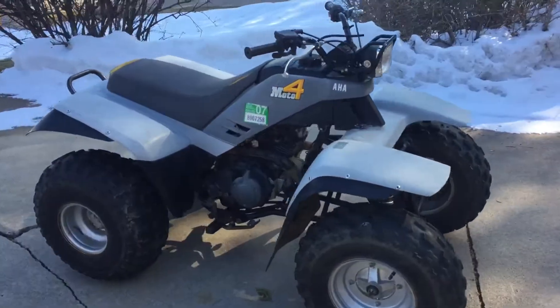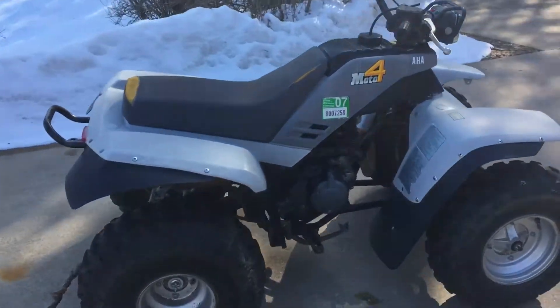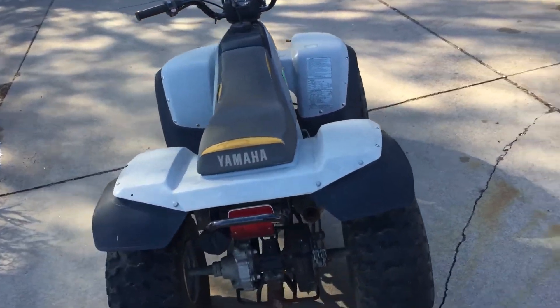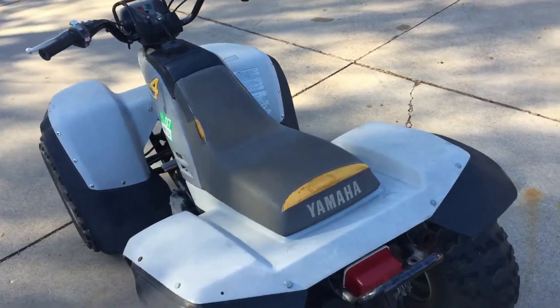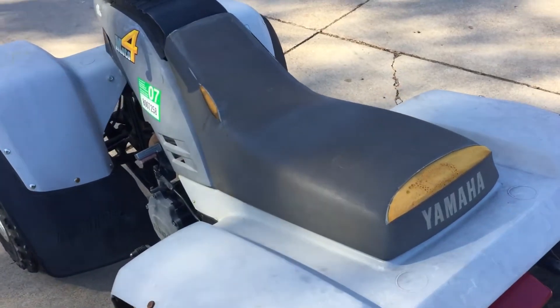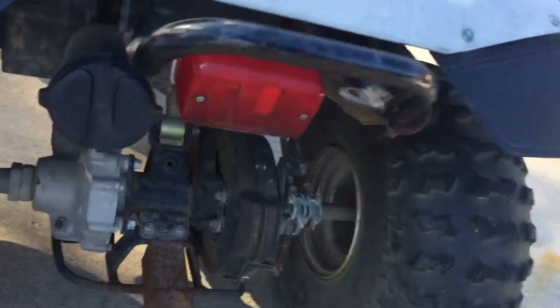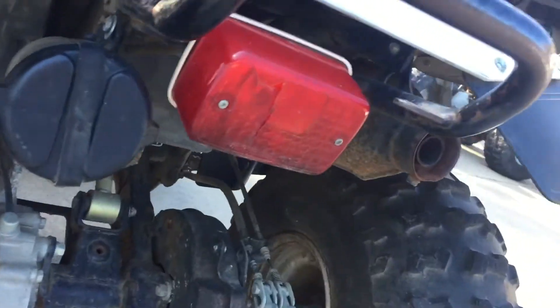Welcome back to Recycling Saved. I've got a 1987 Yamaha Moto4 ATV in really great shape. I've got a seat in the truck — a recovered fresh seat. Lights all work, it's got the toolbox, everything's still there.